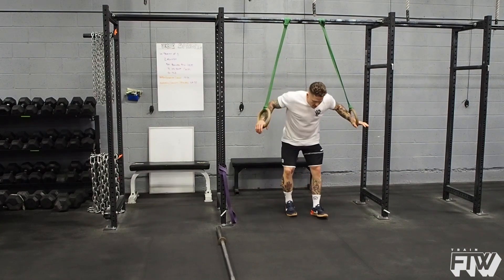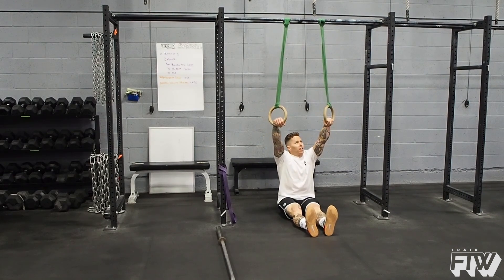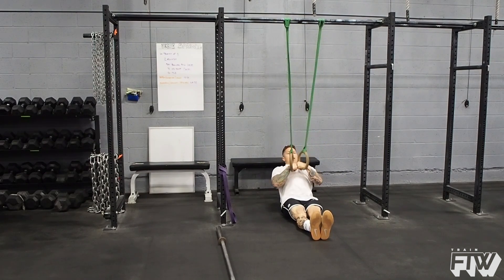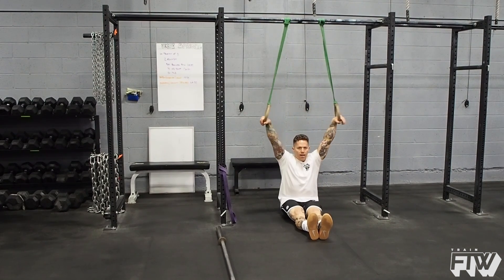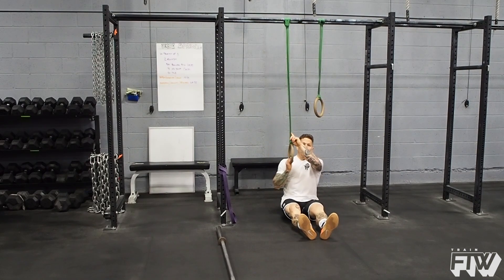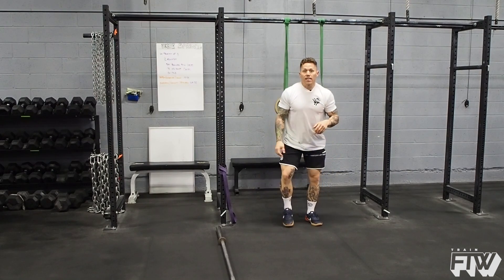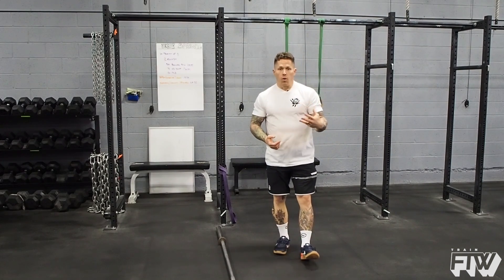Have a seat below the rings. For this exercise, we're going to use a false grip, which you probably won't use in the open. With the false grip established, I'm going to keep my legs straight, hands together, lean back, and pull to the chest. Hold, and reset. Lean back, pull to the chest, and reset. On the third one, pull to the chest and then transition. To make it more difficult, use a thicker band or set it on a higher pull-up bar. I recommend doing anywhere from three to five of these, and as you get better, using a bigger band.